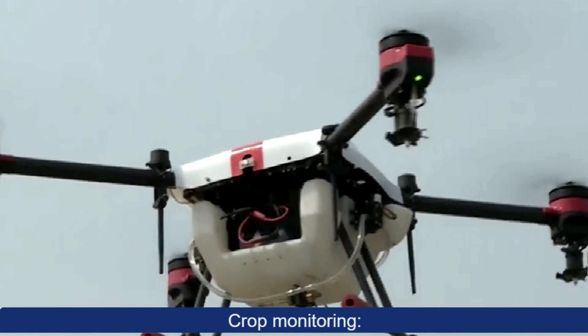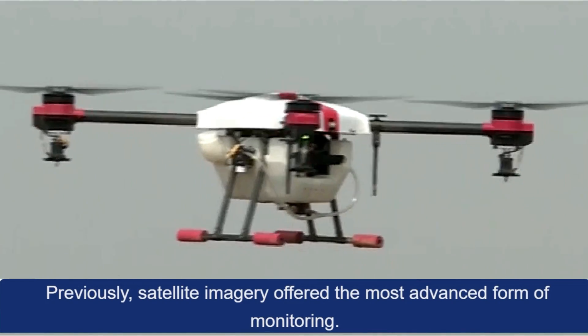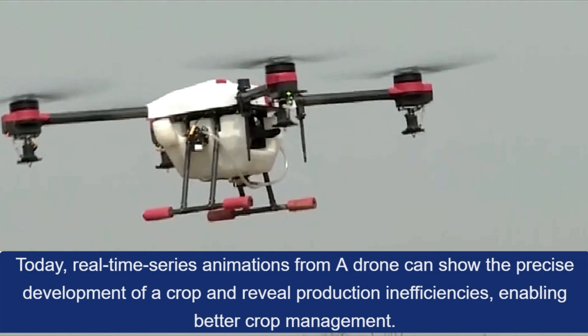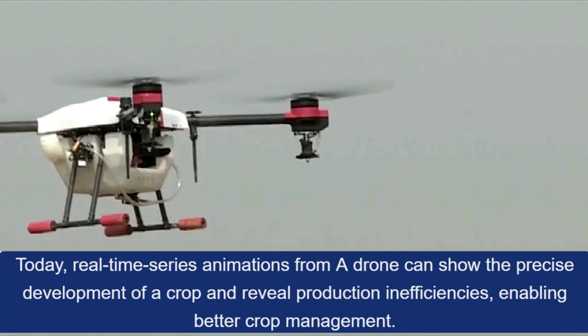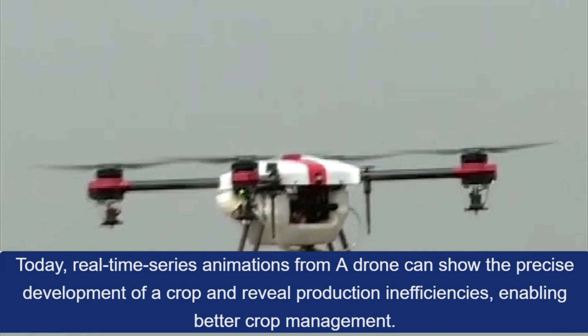Crop monitoring: Previously, satellite imagery offered the most advanced form of monitoring. Today, real-time series animations from a drone can show the precise development of a crop and reveal production inefficiencies, enabling better crop management.